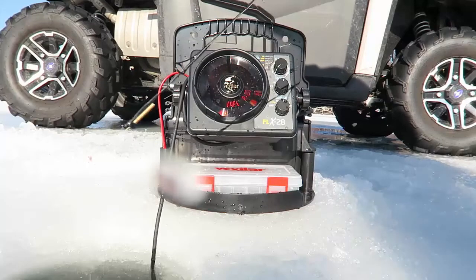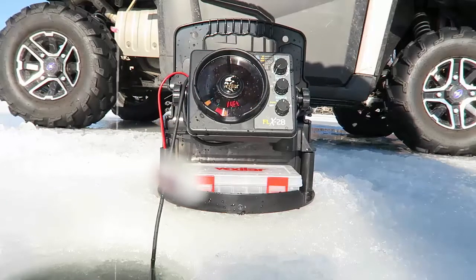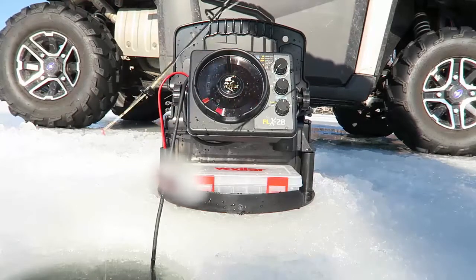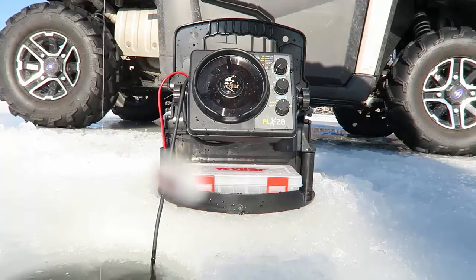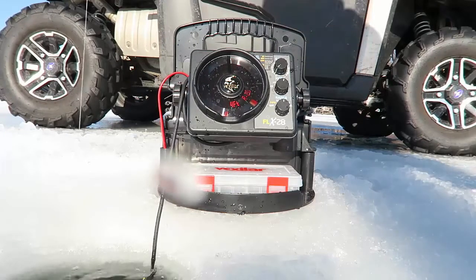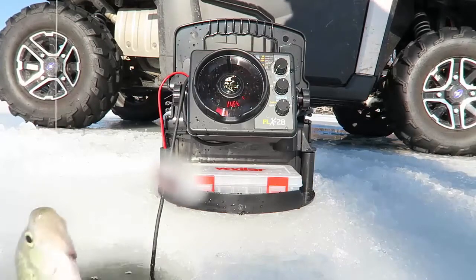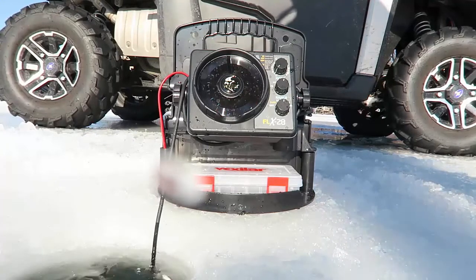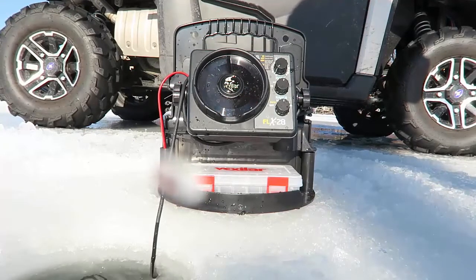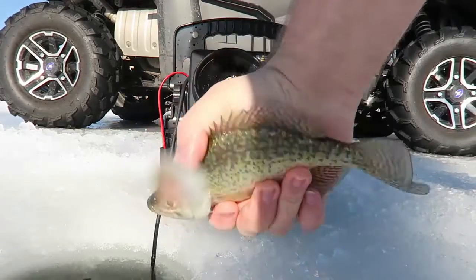Because there's some wind, I'm trying to get the tip of my pole down so I can see the spring bobber instead of fighting the wind. There we go. I don't know what the air bubbles are from. Another decent little crappie.